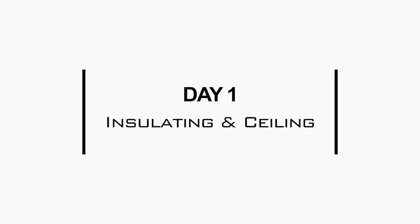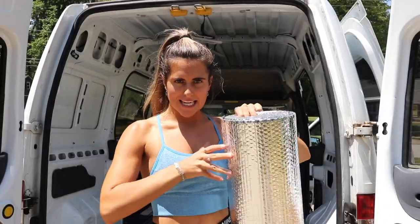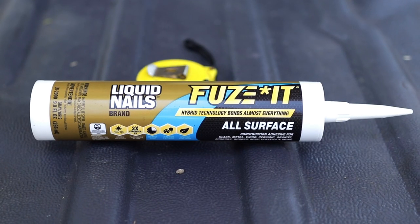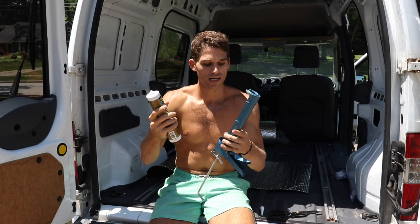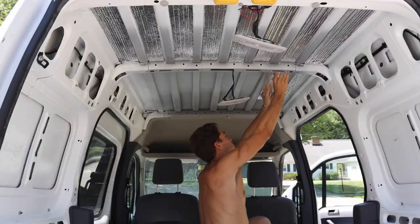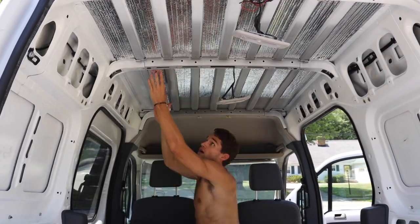Yesterday we went to Home Depot and Lowe's and got some wood and everything. We finally figured out what kind of wood we want to use for the ceiling, and we're going to get started on the ceiling today — making today officially our first day of building. Now we're insulating. What we're going to do is measure out the fan, glue it up there, and that way the heat will stay out. To get the insulation to stick to the top, we're using Liquid Nails — it's an all-surface glue-type formula. This is going to keep heat out and cold out, which we need for this road trip because it's going to get really hot or even really cold when we go up to Glacier National Park or up in Oregon at night.